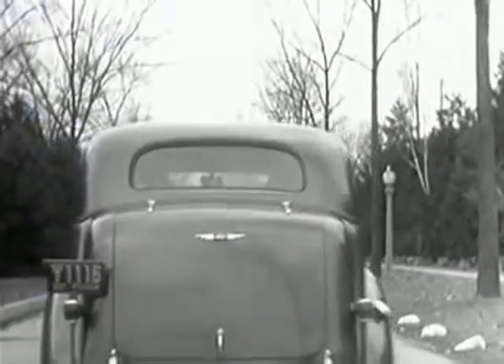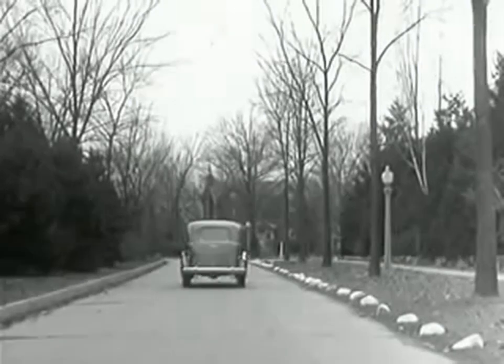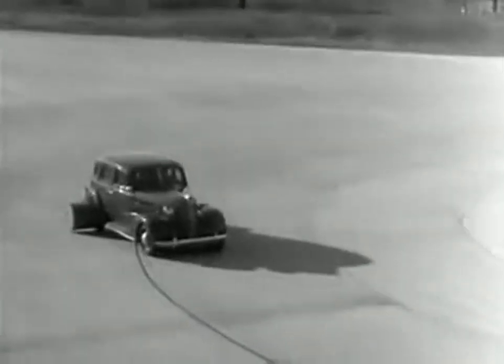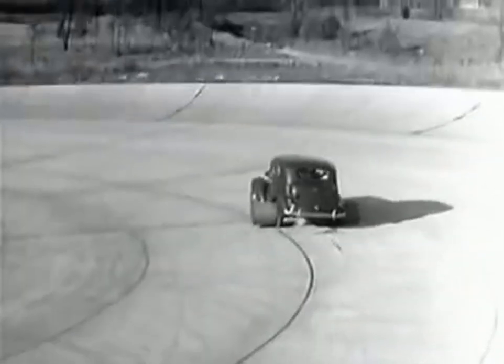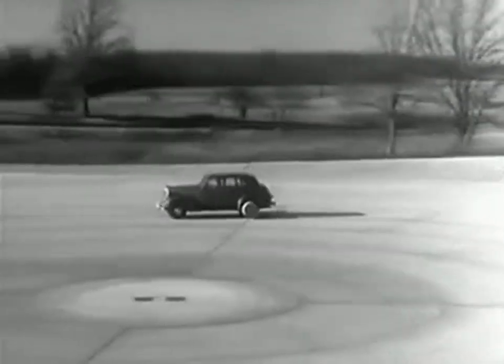The automobile of today, with the low center drive, is stronger and more rugged. Every part of the rear axle has been built to withstand strains far greater than it will ever meet on the straightaway or around the corner.